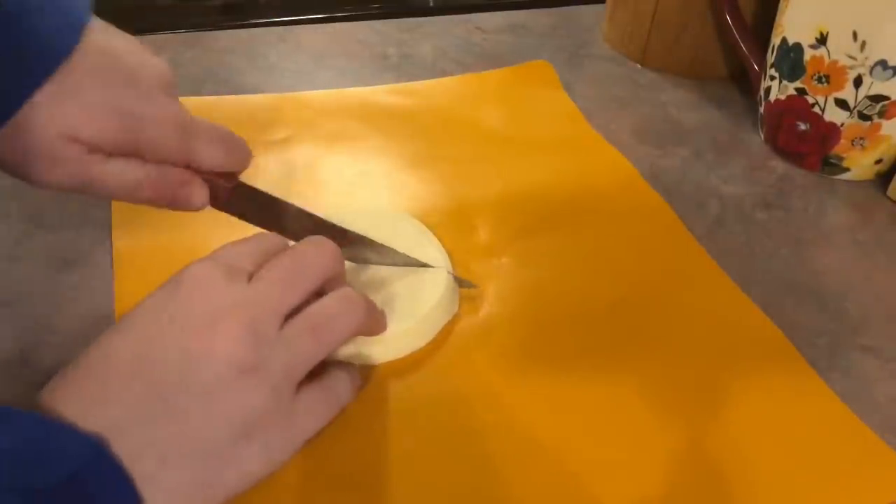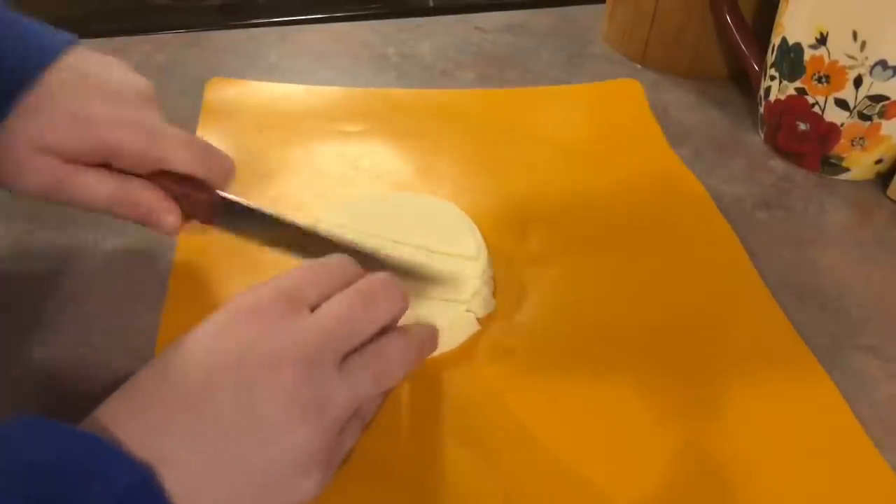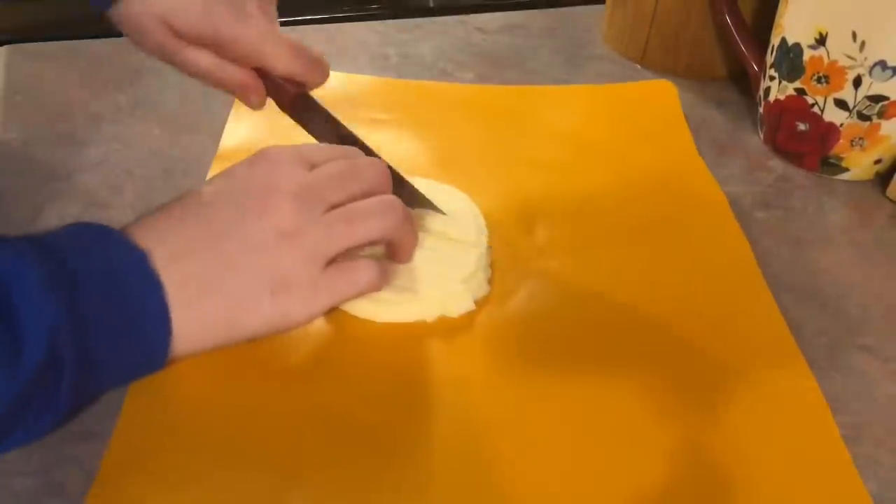While the squash is cooking, I'm going to go ahead and prep the cheeses and the broccoli that's going to go on the inside. The cheeses used are some diced provolone, cream cheese, and some fresh parmesan.